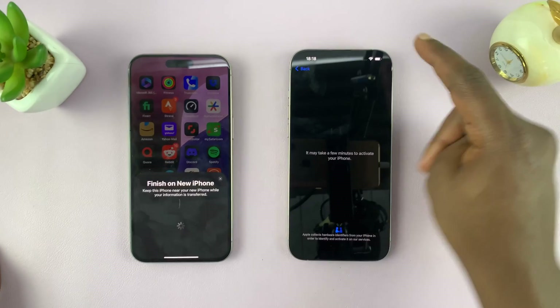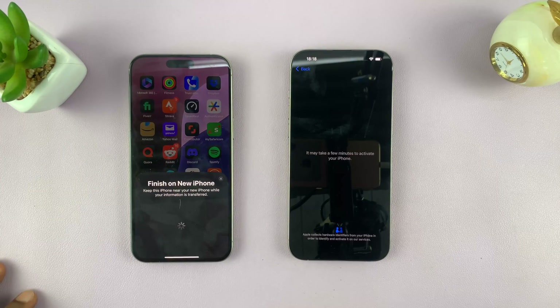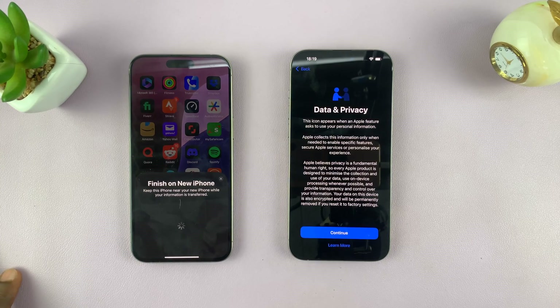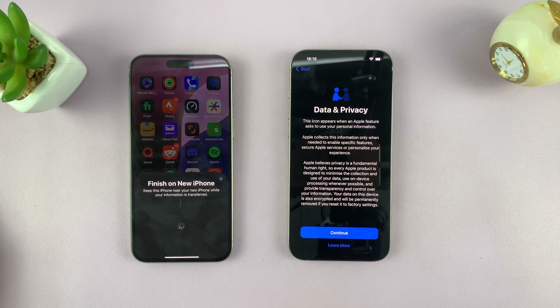You can even see this is already connected to Wi-Fi because it picked up the Wi-Fi connections from this phone. It says it may take a few minutes to activate your iPhone. On the old iPhone it says 'Finish on new iPhone — keep this iPhone near your new iPhone while your information is transferred.'